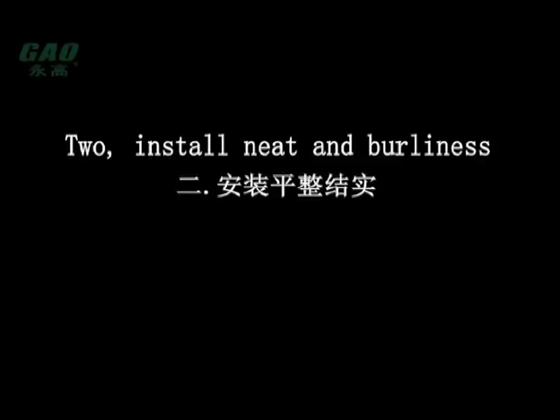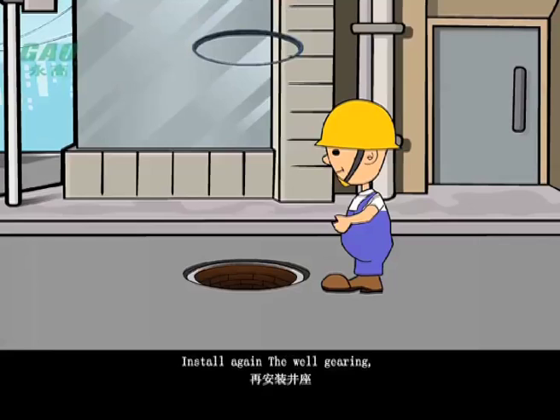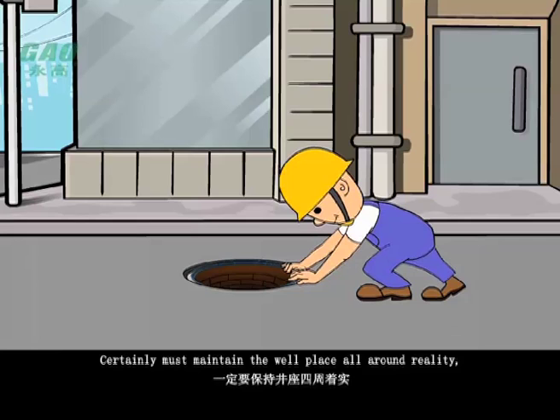When installing the body in the brick of the mouth of a well, first use C25 concrete to sprinkle and build 20 cm thick. Then install the well gearing, and certainly maintain the well place all around as solid, whole, and neat — it cannot loosen or move.